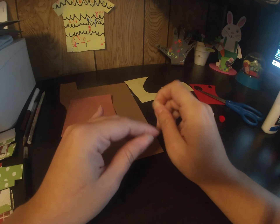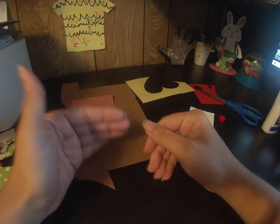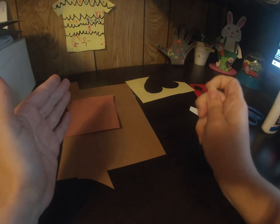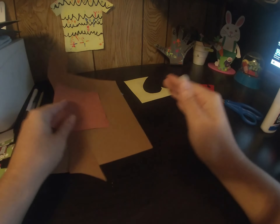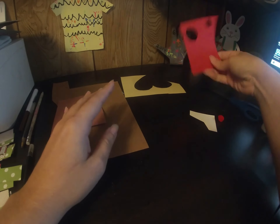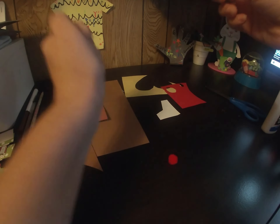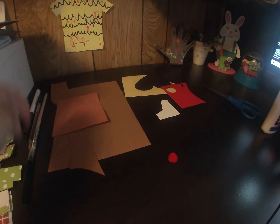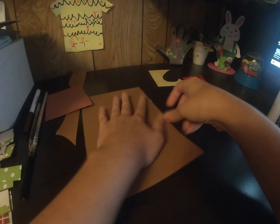To make your reindeer hand prints you're gonna need the following items from your bag. I try to use scraps if I have them available so my pages have things cut out, but in your bag you'll have a full-sized sheet of brown paper, a small square of yellow paper, a small square of red paper, a small square of white paper, and a little red pom pom. You'll also need scissors, glue, a brown marker, and a black marker. The first thing you're going to do is trace your hand print.